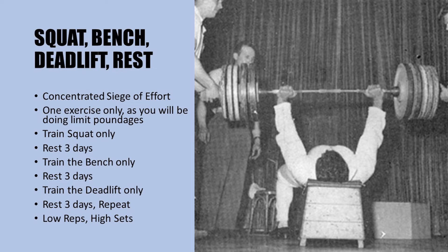You then rest for three days and continue the next workout with another intense exercise session. For example, you can train the squat for one day going absolutely all out, then rest for three days, then train the bench press again all out and rest for three days, then finally train the deadlift and rest for three days — and repeat all over again. This workout definitely separates the men from the boys.